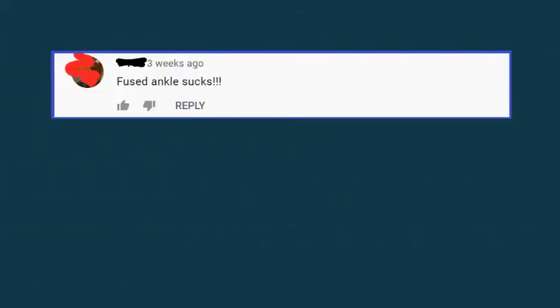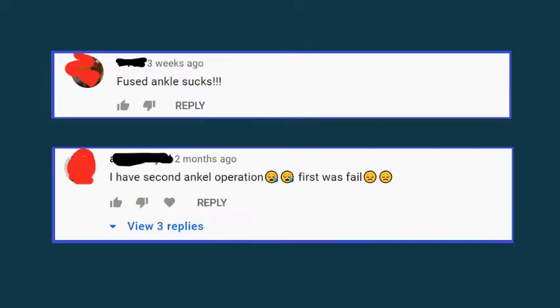As I said before, I think ankle fusion is a good operation, but we often get comments like these when people post videos about ankle fusions. A lot of patients get a good result, but some really don't. We're going to explore that today.